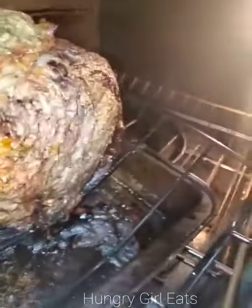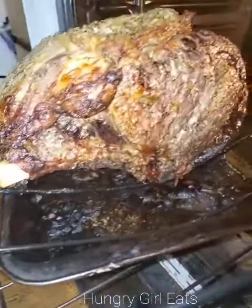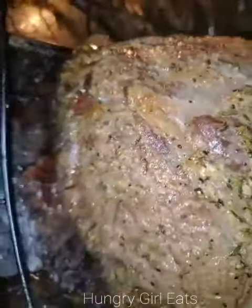I blended that all together, mashed it together, and spread it all over. Spreaded it, sorry — improper English.